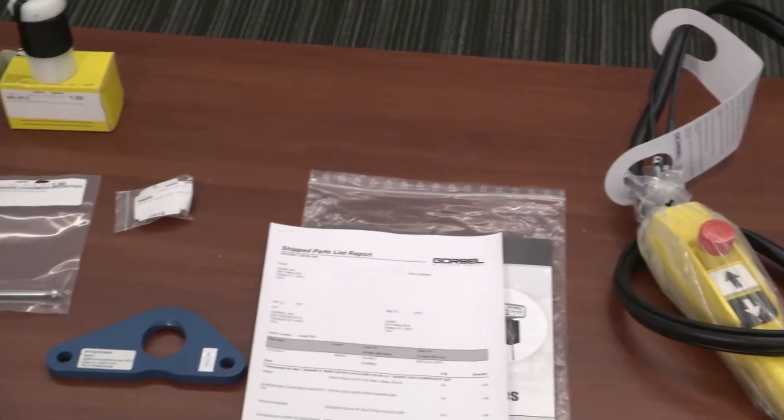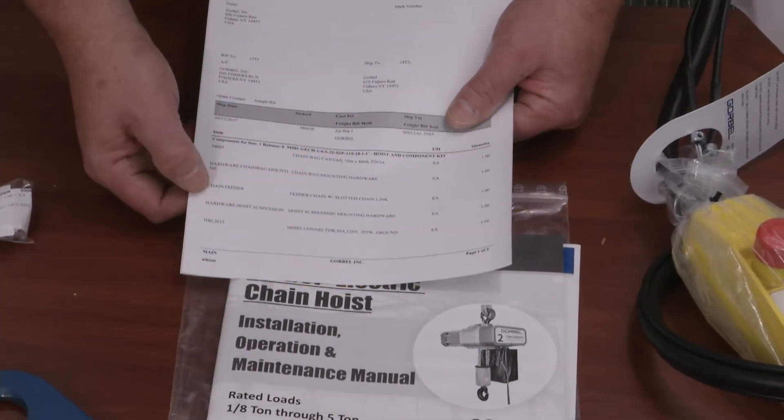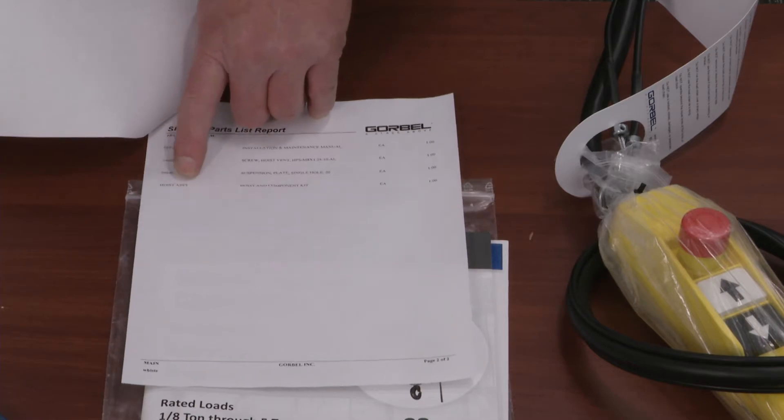Set up an area where you can place the hoist and its components. When removing the hoist, it is recommended you have lifting assistance due to the weight of the unit. Once you have the hoist and all of its associated parts removed, we want to confirm the hoist and parts received match the paperwork.